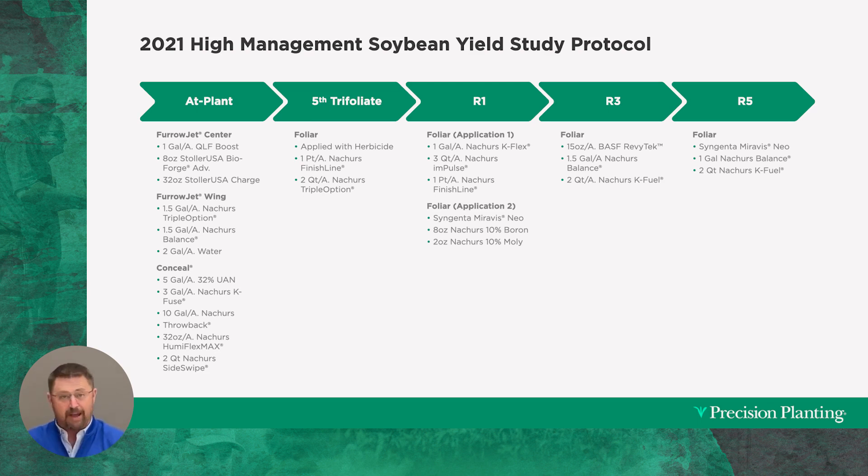I've got one tank and pump on my planter that I can direct fertilizer product in FurrowJet center — on the seed and in between the seed. Last year we came in with a gallon per acre of a carbon-based sugar from QLF called Boost. We're also using Stolar USA's Bioforge Advance along with Charge, which is a humic acid. That's what's going in furrow.